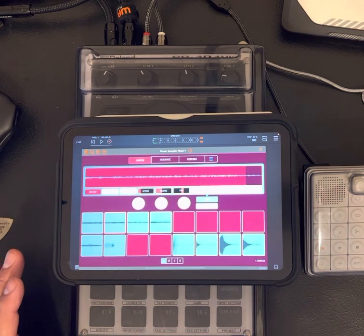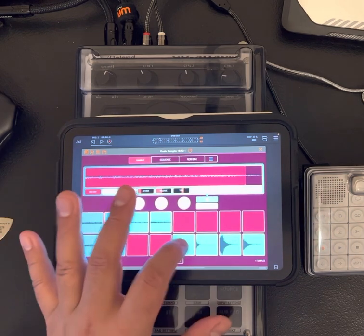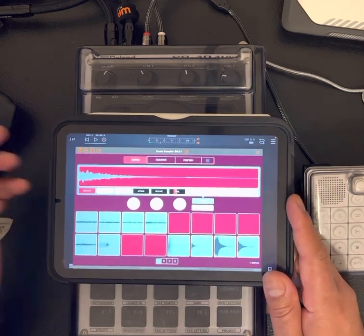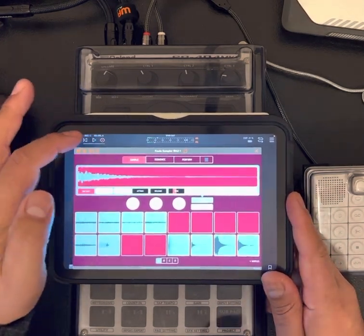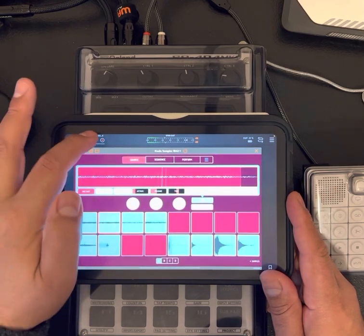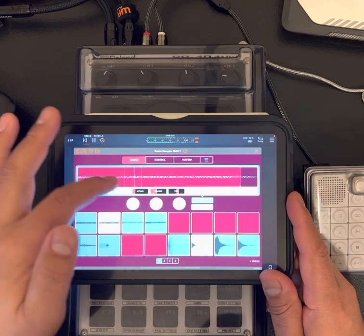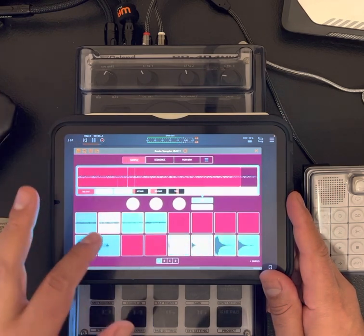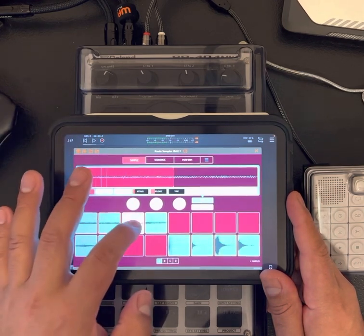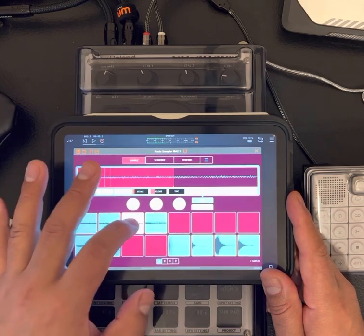Not even worried about what it is as far as key — don't even care. Got a couple little drum samples. I'm doing a slow thing so I did it at like 67. Then I started messing around with this one first, found a note on the keyboard I like, came up with that. You can also hear this one — I use it as an accent, kind of like a lead accent, second lead.